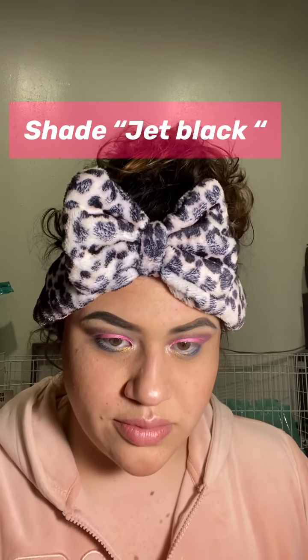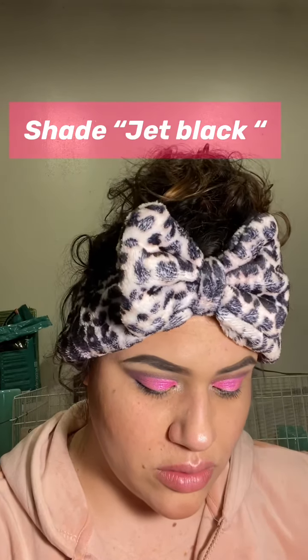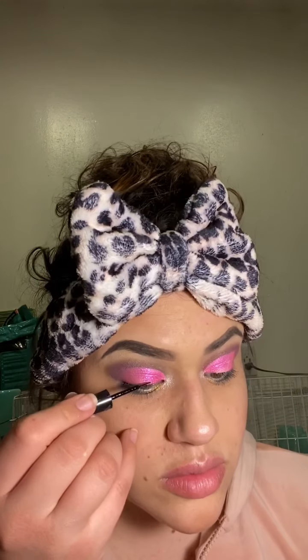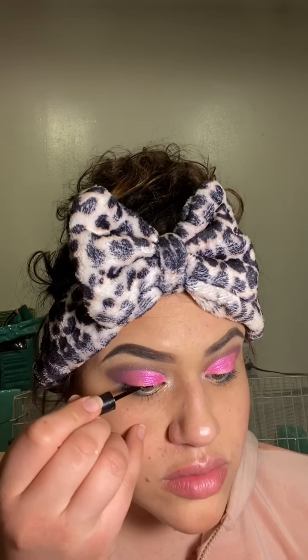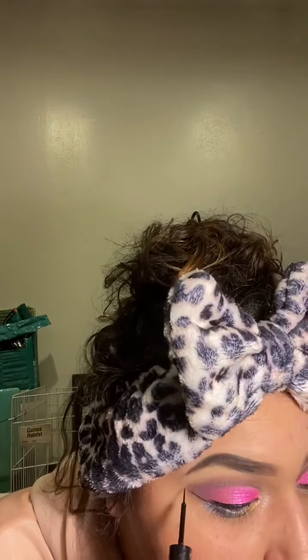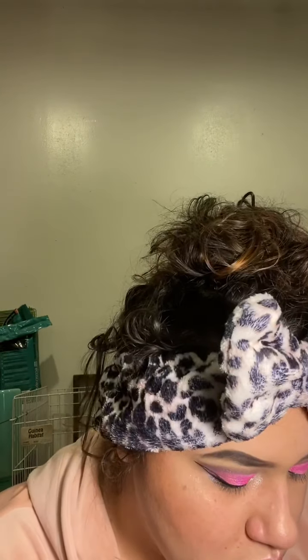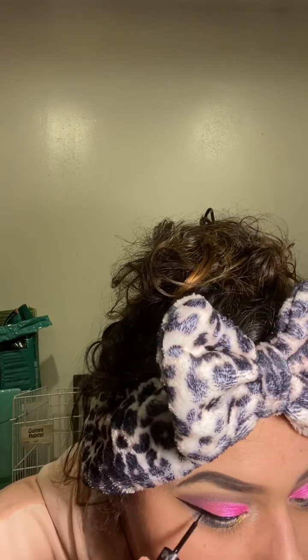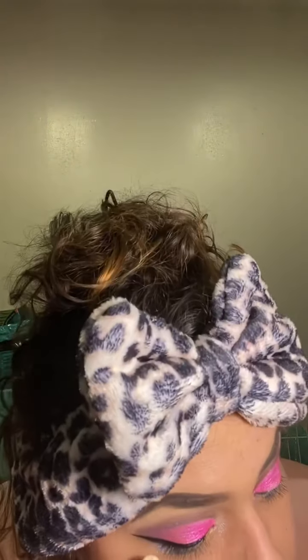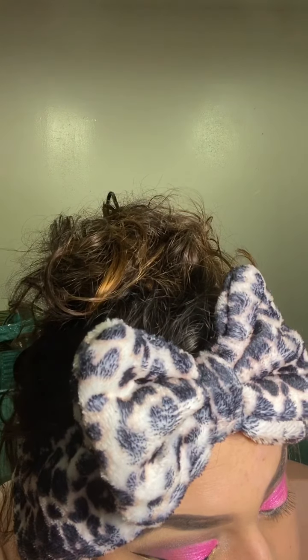Now I'm going to use my favorite eyeliner, which is the ELF eyeliner in shade Jet Black. I'm not going to do anything fancy — just a simple winged liner today. I honestly just love watching people do their makeup and see how the outcome comes together, then I'll clean it up with concealer afterwards.